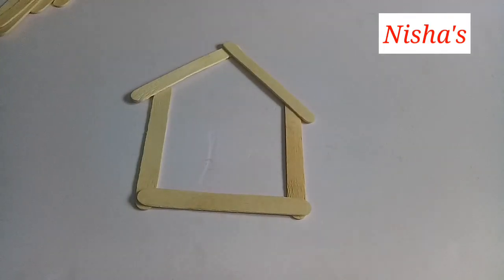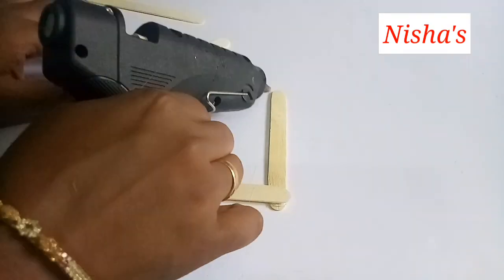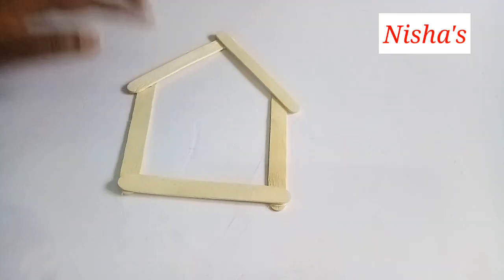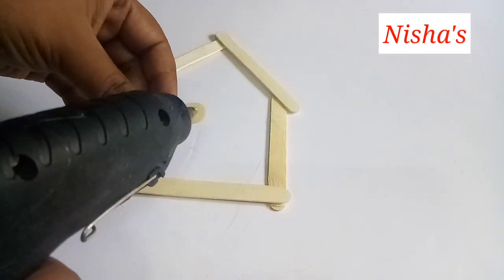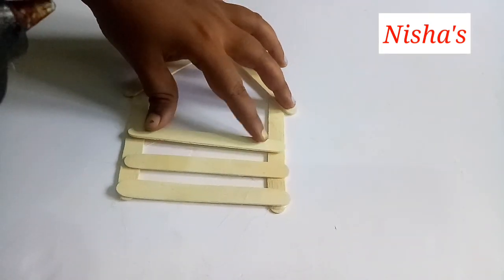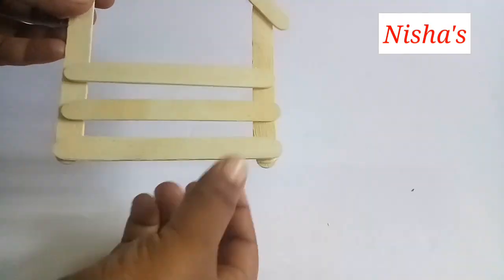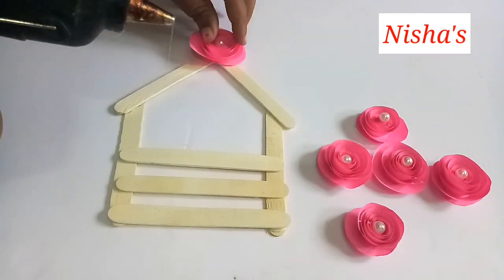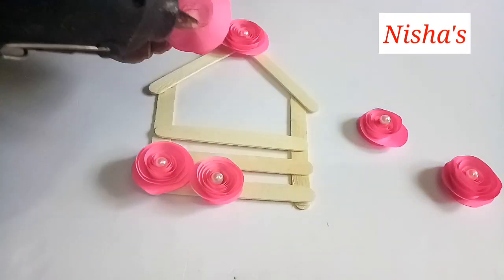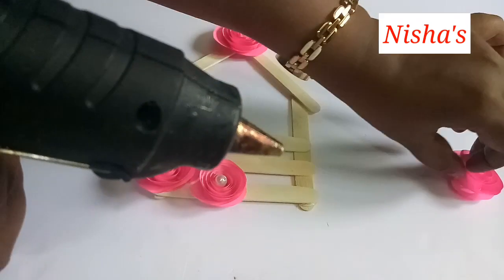We put the ice cream sticks in the box. I am using this glue — FEVI bond and FEVI cola. We are using paint to create different colors in the flowers. That's why we have one color.